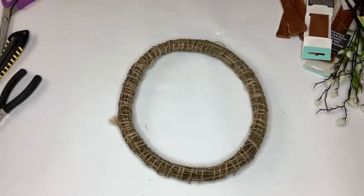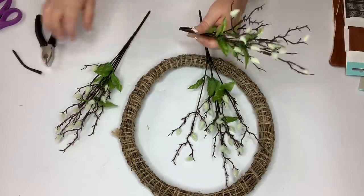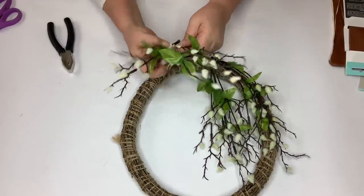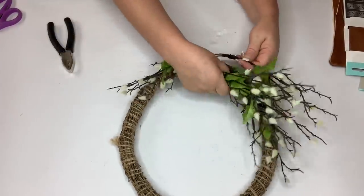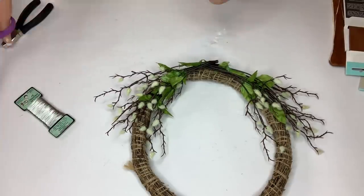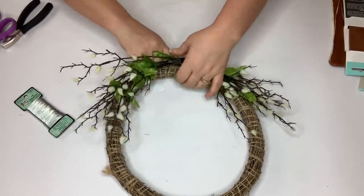Now I'm going to get my wreath ready and attach my blooming branches to the bottom corner. I only had three of these branches because I used one in a DIY with three crosses — and I thought the branches looked kind of thorny and sharp, reminding me of the crown of thorns. Since I only had three, I split one in half so my sides would be equal, with five stems on each side. I rounded them out in a semicircular shape to go along with the wreath, then took my paddle wire and attached those to the wreath, leaving a little area in between where our bow is going to go.